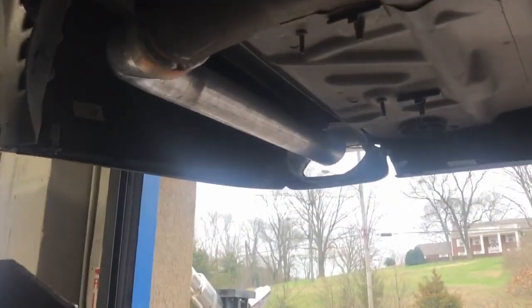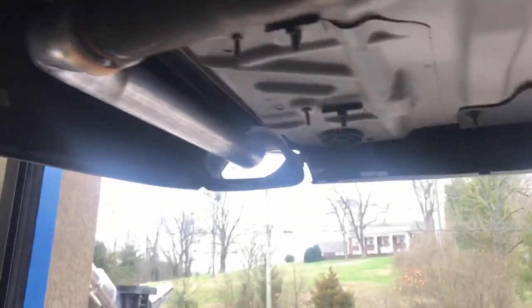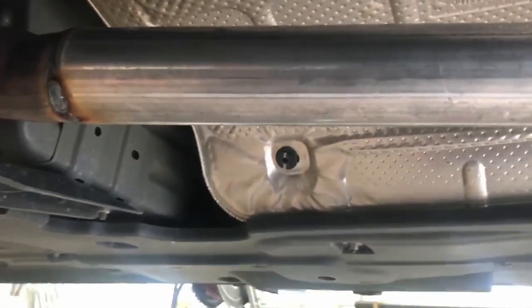And then we did a muffler delete on each side. Again, a resonator delete. Still got everything original other than that — resonator delete and two muffler deletes.